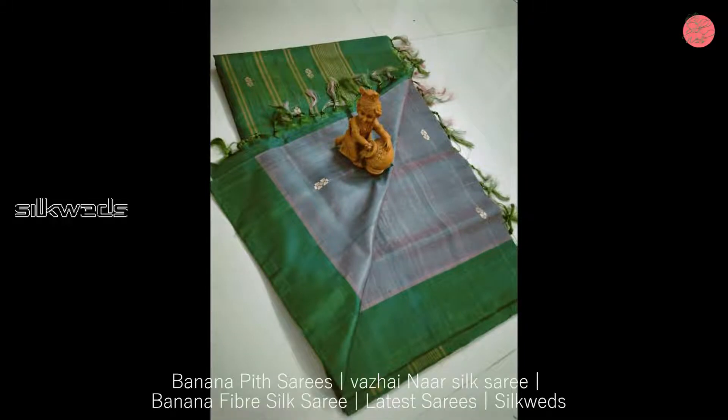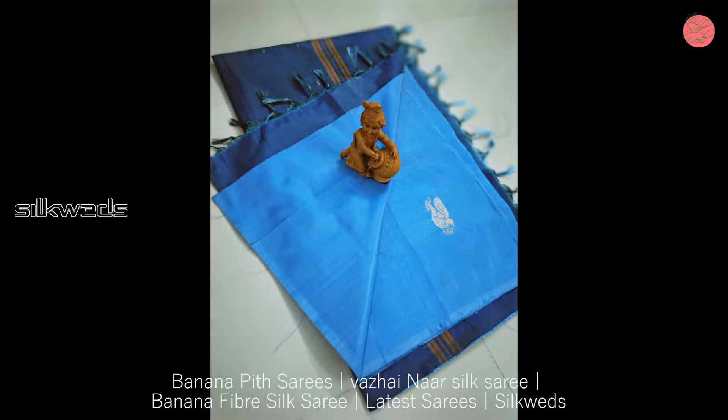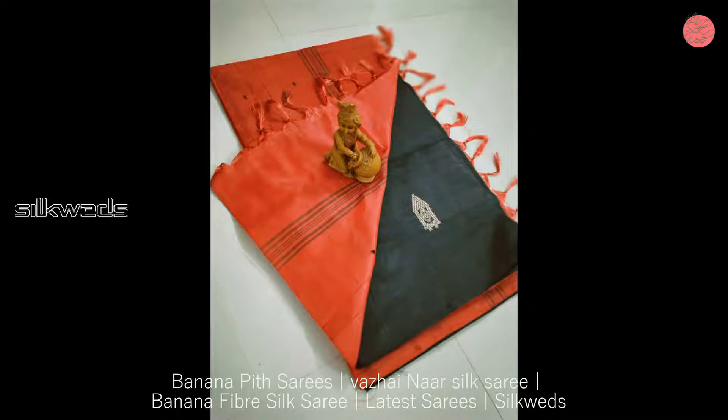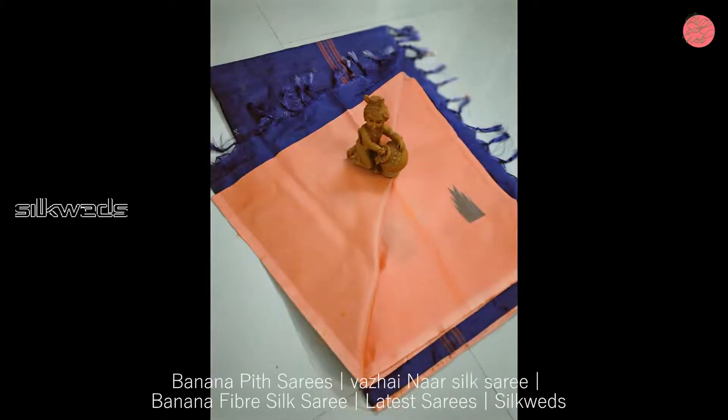Saree length is 5.3 meters without running blouse. Thread knots and thread misses are not considered as damages in Sarees. These Sarees are pure handloom Sarees. Because these Sarees are handloom Sarees, smudges may appear in them.